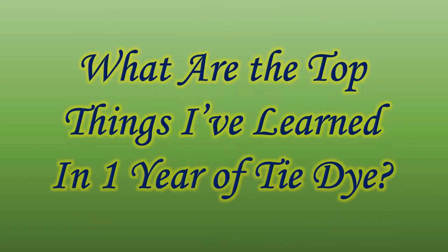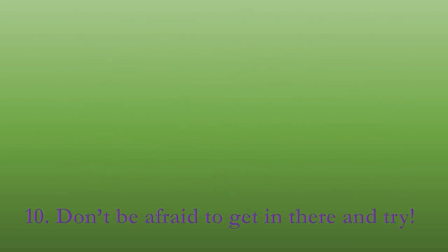Now let's get right down to the top things I've learned in one year of tie-dye. I'll give you a bonus one first: video everything. You're going to do something that comes out so cool and you're going to forget exactly how you got it to do what you wanted it to do, and you'll never get it right again. So be sure to video everything.